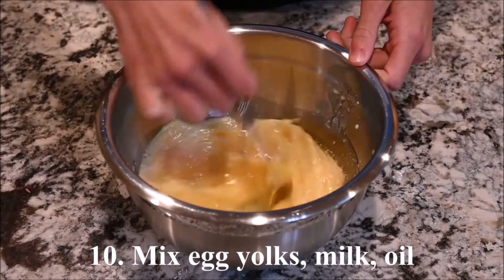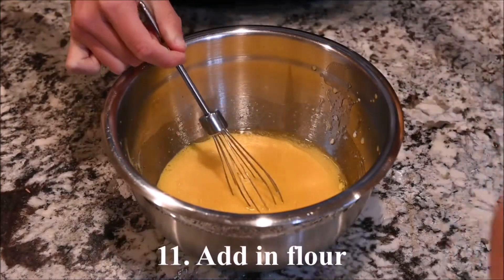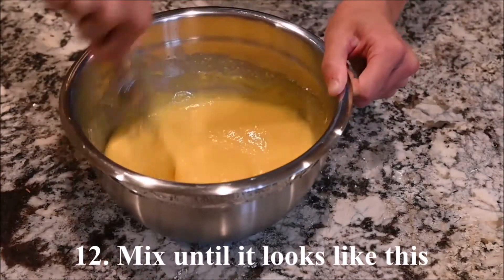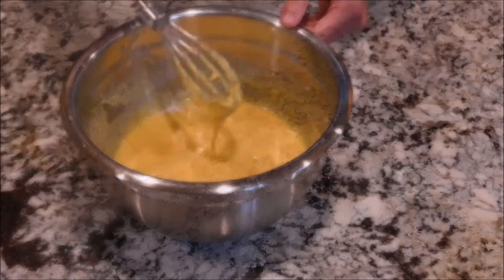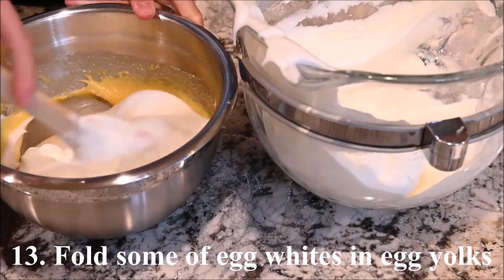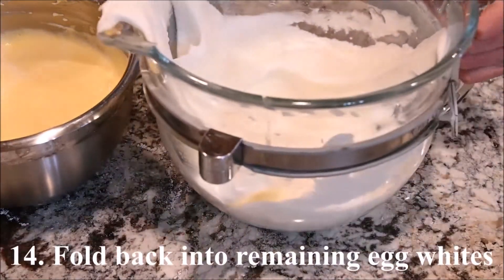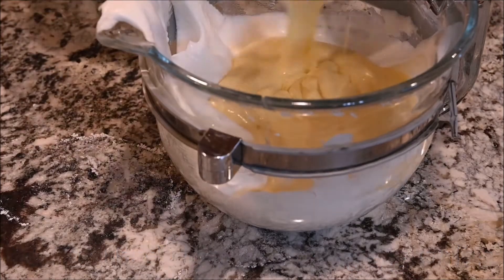Mix the egg yolks, milk, and oil. Add in the flour. Mix until it looks like this. Fold some of the egg whites into the egg yolks, then fold that back into the remaining egg whites.